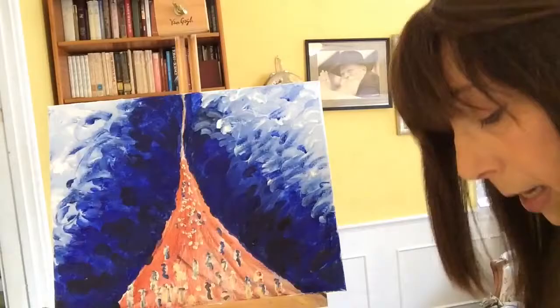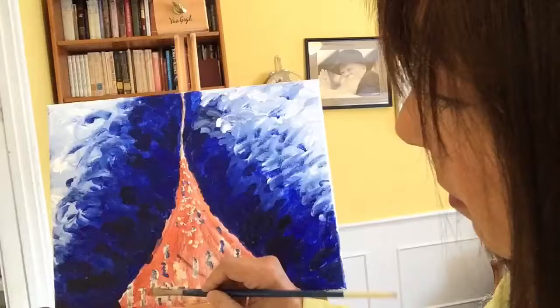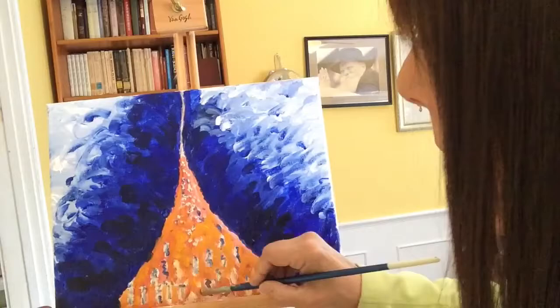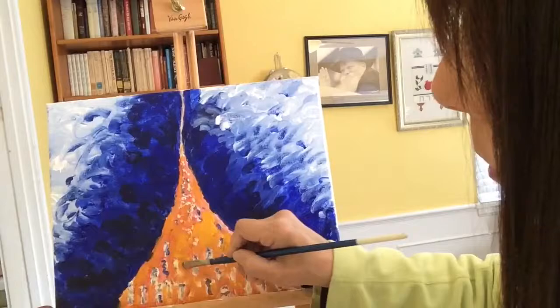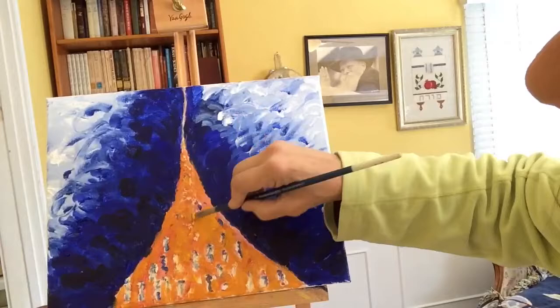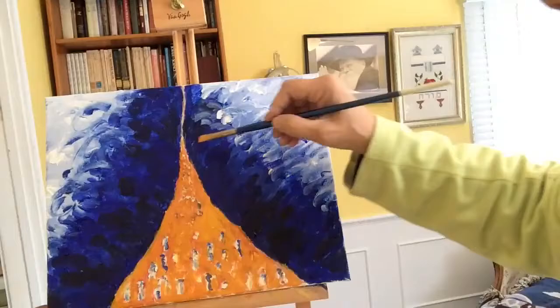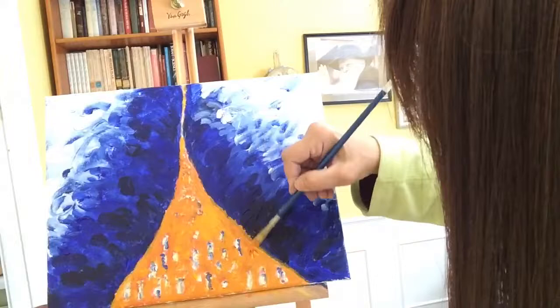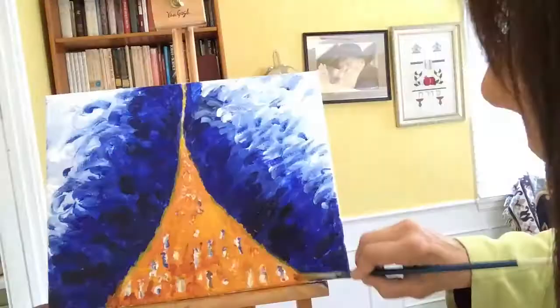I sped up the video so it'll be faster, but I'm just adding little tiny bits of detail — a little dark against the contrast against the white, just to give an indication that these are people. It's basically scribbling a little shape of a person. Then I want to make the ground a little more detailed, so I'm mixing more paint and painting in the sand to give it a little more depth — painting around my people, painting the sand, bringing the sand edge right up to the water wall.